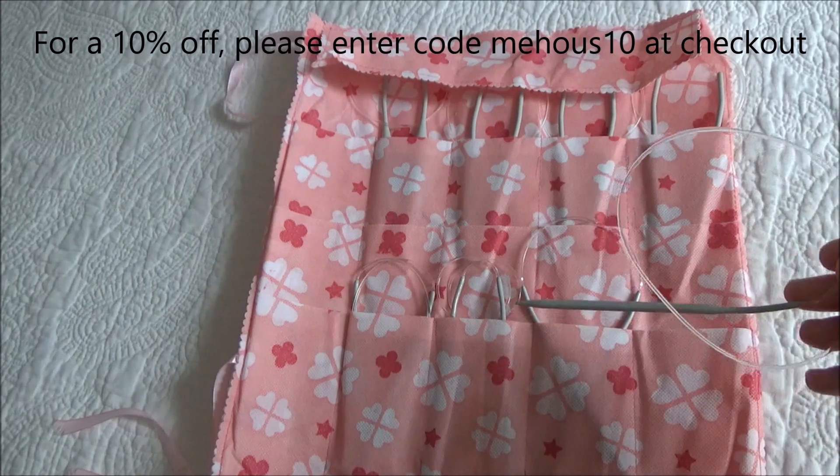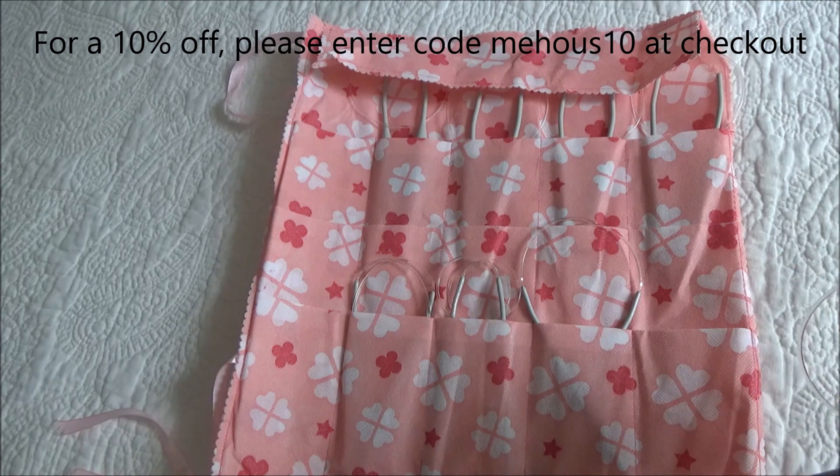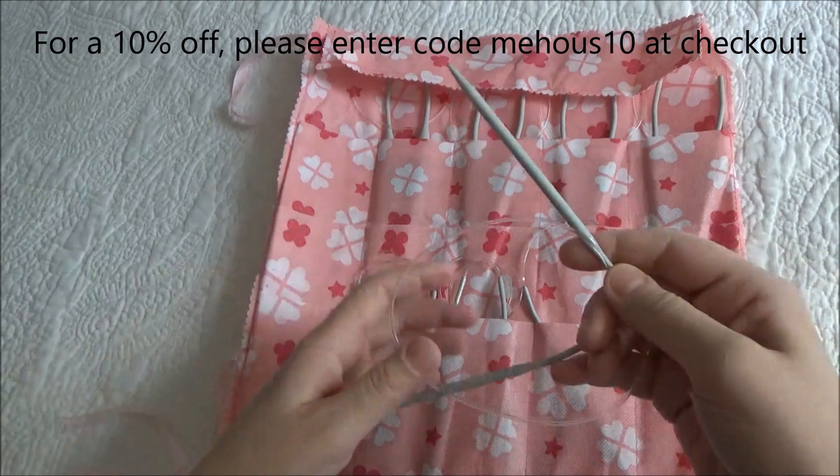They include size 8, 9, 10, 10.5, 11, 13, 15, and 17 in US sizes.